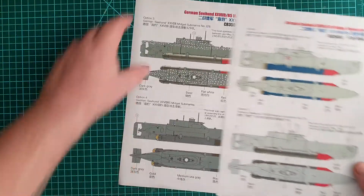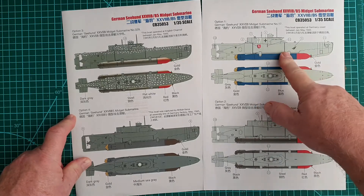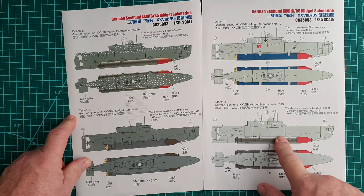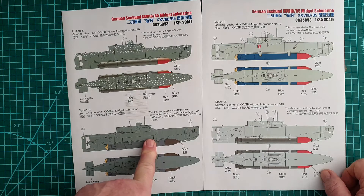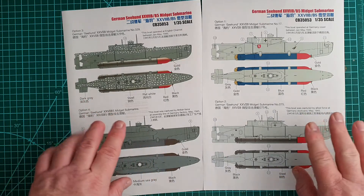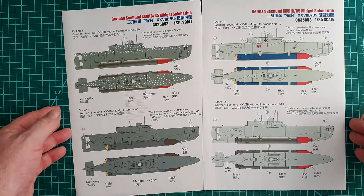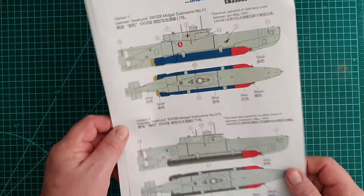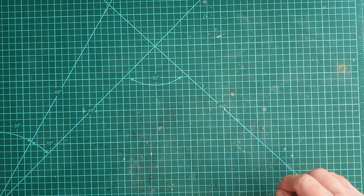You get two color callouts. One submarine was operated January to May 1945 and found in a dockyard in May 1945. Another covers the English Channel, January to May 1945 — found on the assembly line in May 1945 by British forces. Notice the color changes on the torpedoes. The finished model comes in at just over 33 centimeters in length, and you can do a fair bit of weathering on this boat.